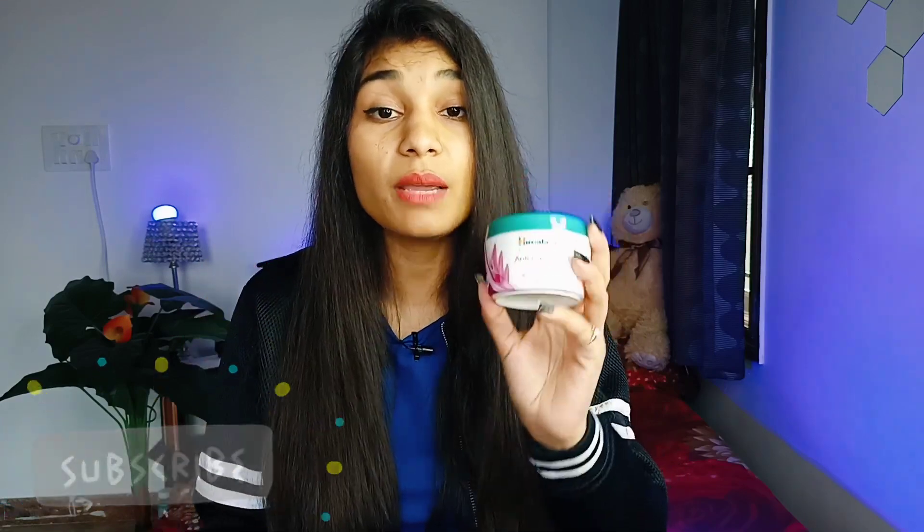Talking about quantity, this is a 100ml tub and it is 80 rupees. In terms of budget, I think Himalaya has done very well — this cream is very much within budget.